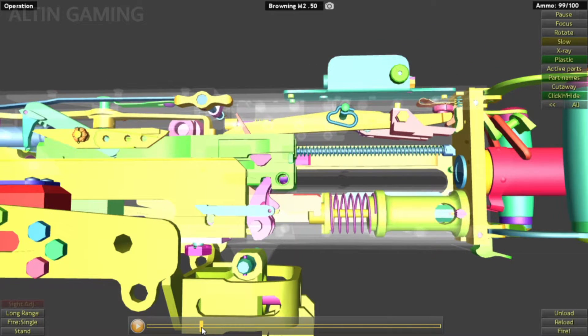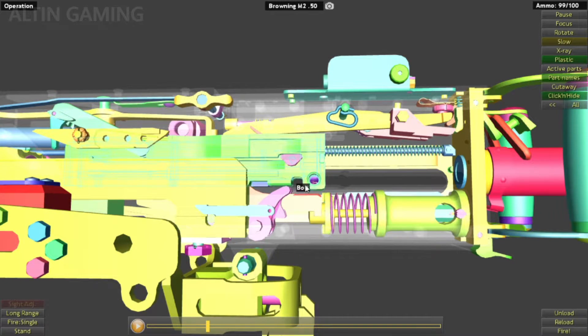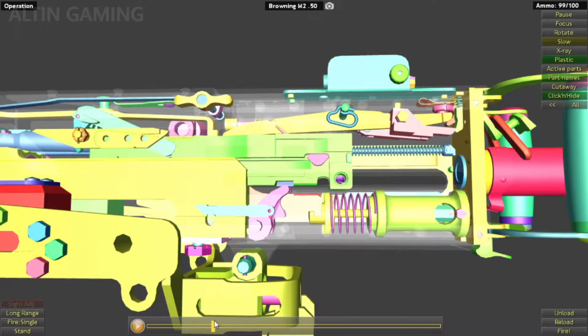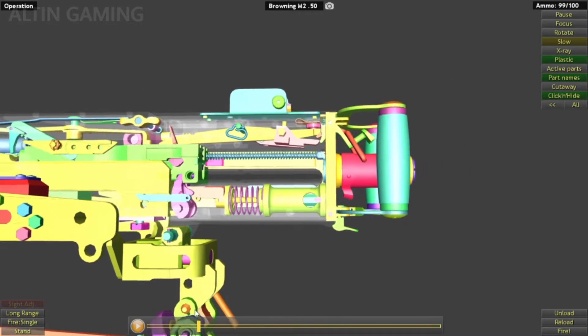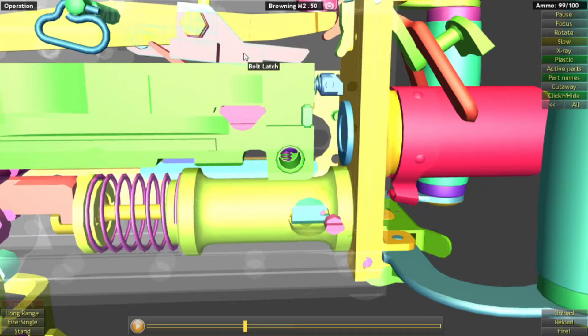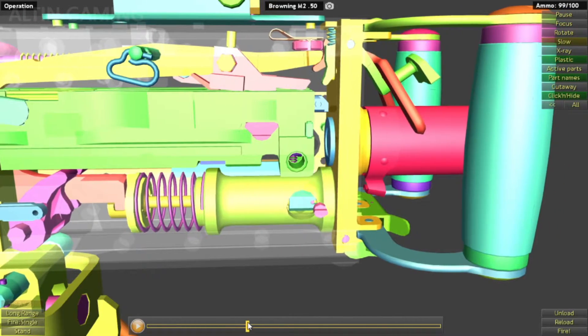But it will be stopped by this accelerator, the barrel extension shank, and the buffer spring. It will absorb the recoil, stopping the barrel from moving too far. It will also slow the bolt a little bit. The bolt has this recoil spring. Okay, so it's firing, and then...